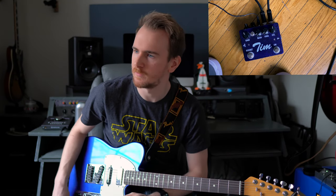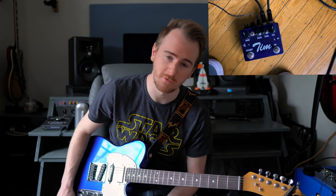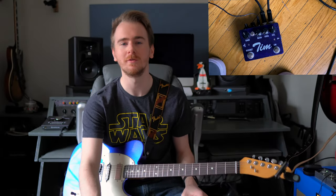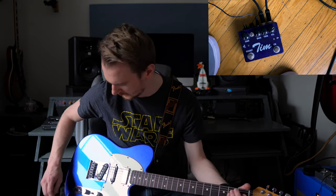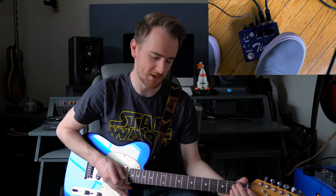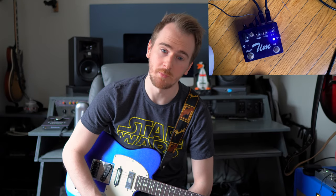That sounds really good. It just adds another flavor of distortion to your amp. I don't normally use it like this — I just use it in the effects loop — but if I had a Timmy pedal I would be using it like this, to add something different when you have a clean setting on your amp and want more options. That's how your clean will sound.